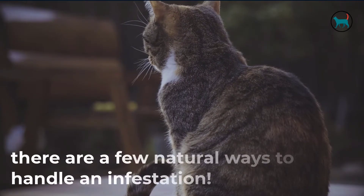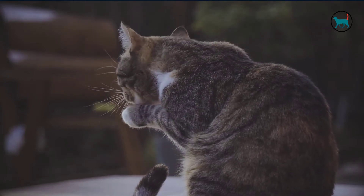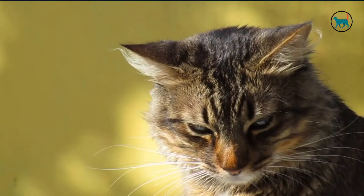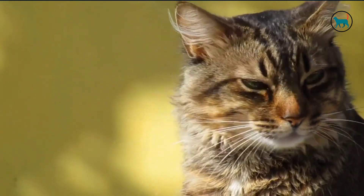Surprise, there are a few natural ways to handle an infestation. Just think, no more buying brand after brand of bad-smelling, potentially poisonous flea killer. From now on, if your cat chooses to be stinky and grouchy, it can join the seven dwarfs.